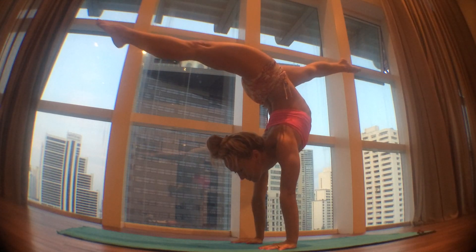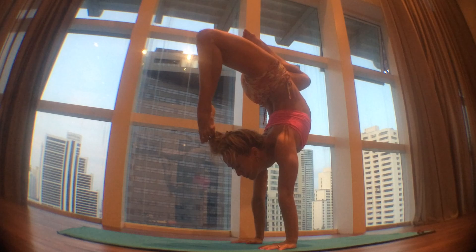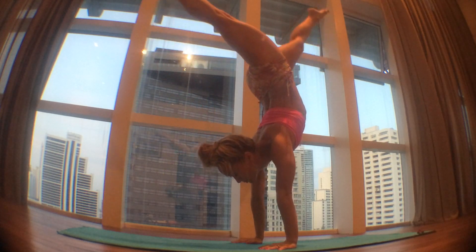Transitioning to handstand splits — inhale, exhale, open your split, bringing your left foot back and your right foot forward. Then bend your knees, bring your left toe towards your head and use your right leg to counterbalance.